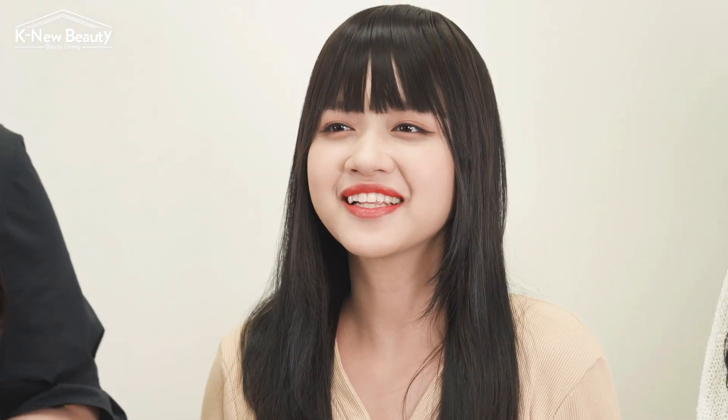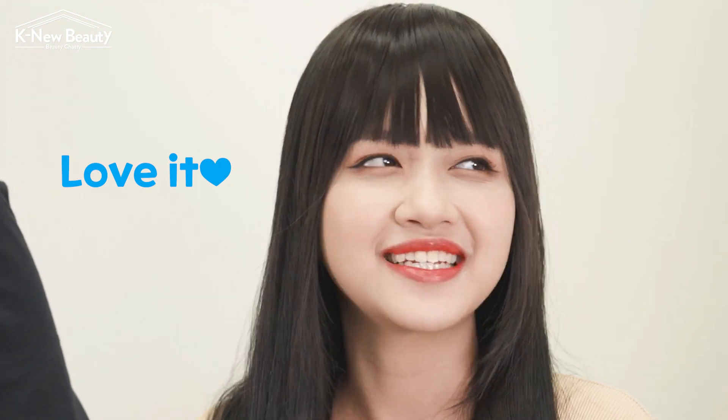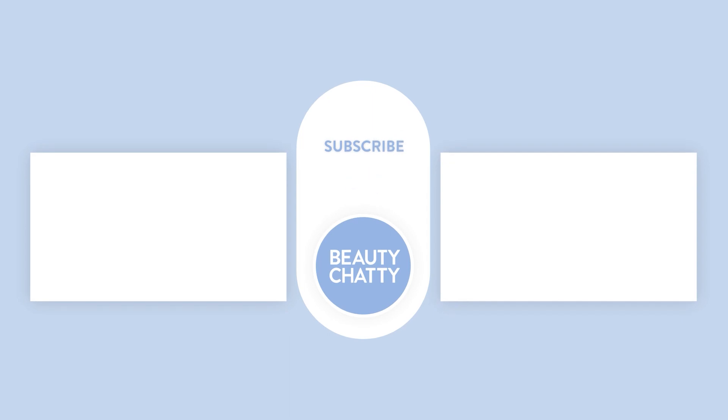Kylie, your K-pop idol look is complete! How do you like that? Oh, I absolutely love it. I want to try this every day. I'm so happy that you like this. Round of applause for Kylie! See you next time!